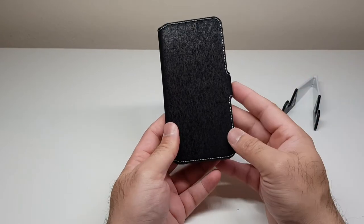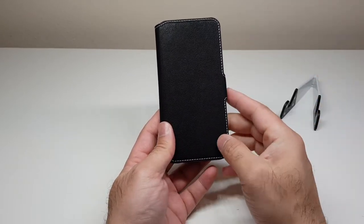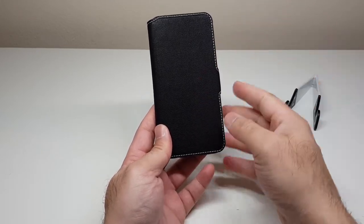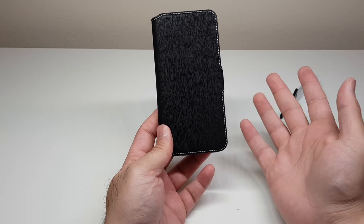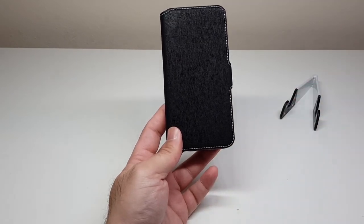That's pretty much it from me on these Terrapin cases. I'll leave the links below should you wish to purchase any of them. If you liked the video please give it a thumbs up, and feel free to ask any questions in the comments. Please subscribe as it helps, and I'll see you in the next video.